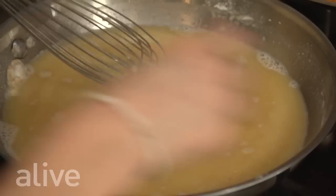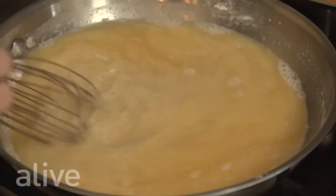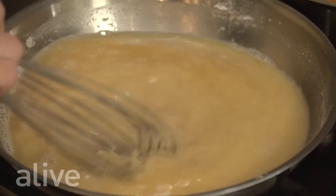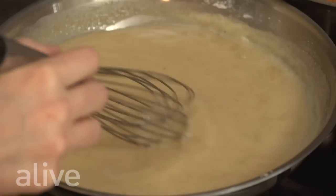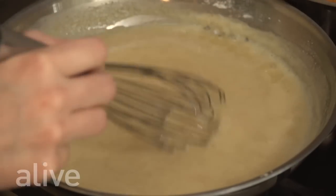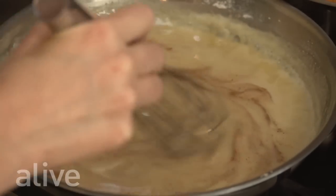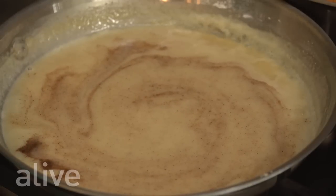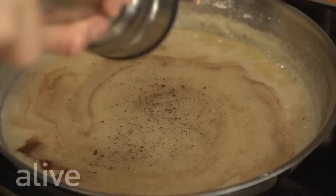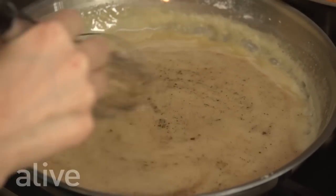We're going to increase the heat to medium, bring this to a simmer, and keep whisking vigorously to make sure there are no clumps at all. We've brought our sauce to a simmer and now we're going to add our lemon juice, nutmeg, and ground pepper, continuing to whisk. Then we're going to add this sauce to our vegetables.